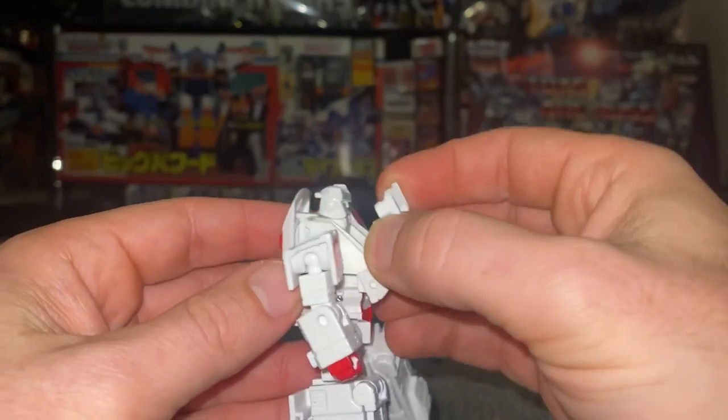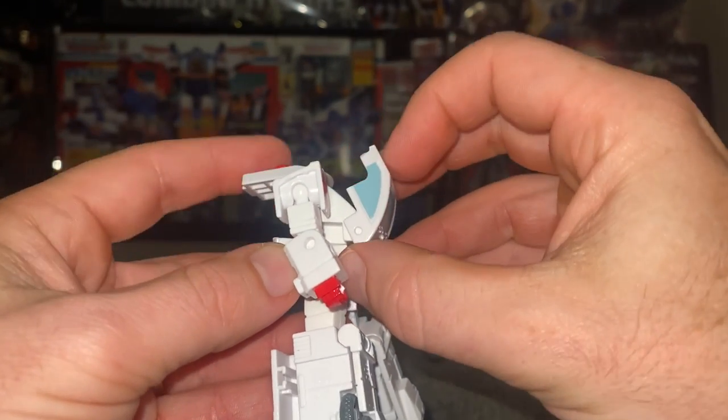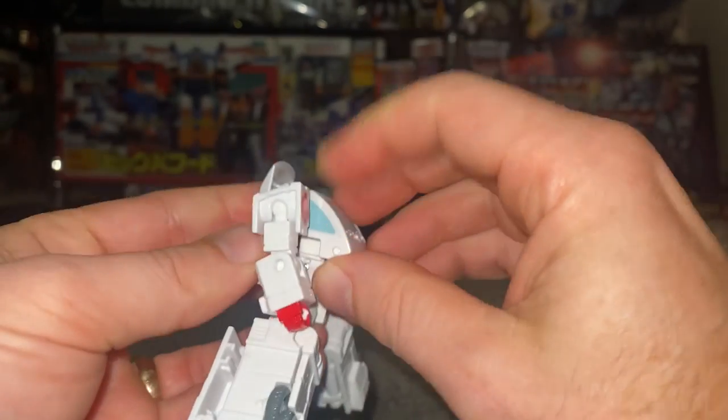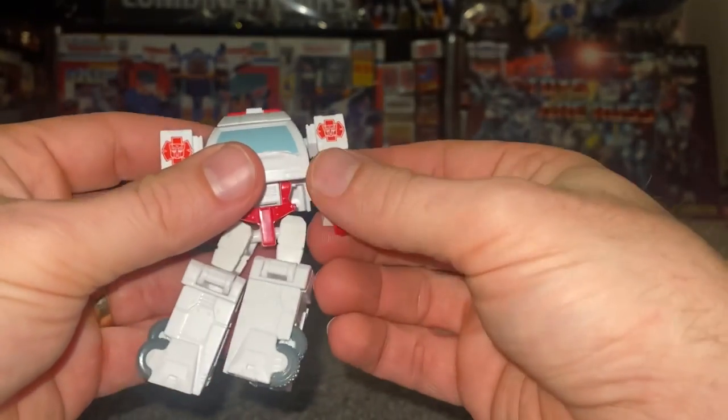Start by taking the chest piece and folding it forward, tucking the head down, which will lift the roof up as well. Before you push it all the way down, bring the front down until you hear it click into position. Then you can bring the rest of the roof over.